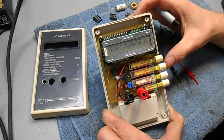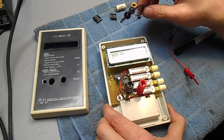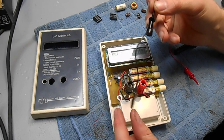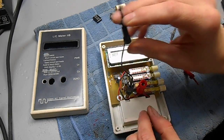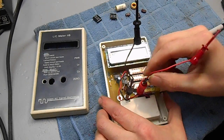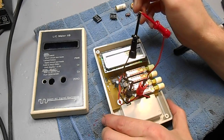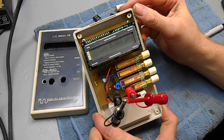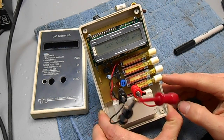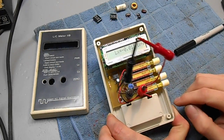To measure an inductor, you press the LX button. I made up a couple of test clips using parts from Radio Shack, just standard banana jacks and little grabber hooks. When you measure inductors, you want to short out your test leads. You can see we got about 0.46 microhenries — that's our stray inductance. We can zero that out, and now we have basically a zero reference to start from.